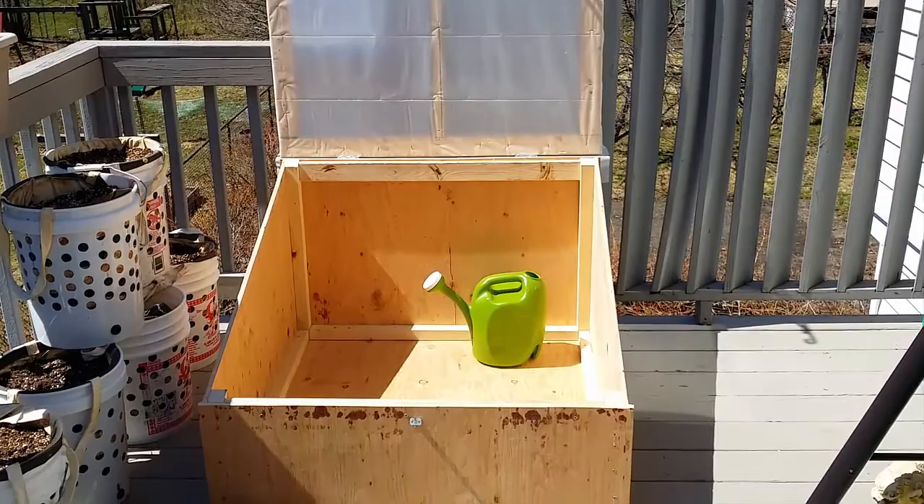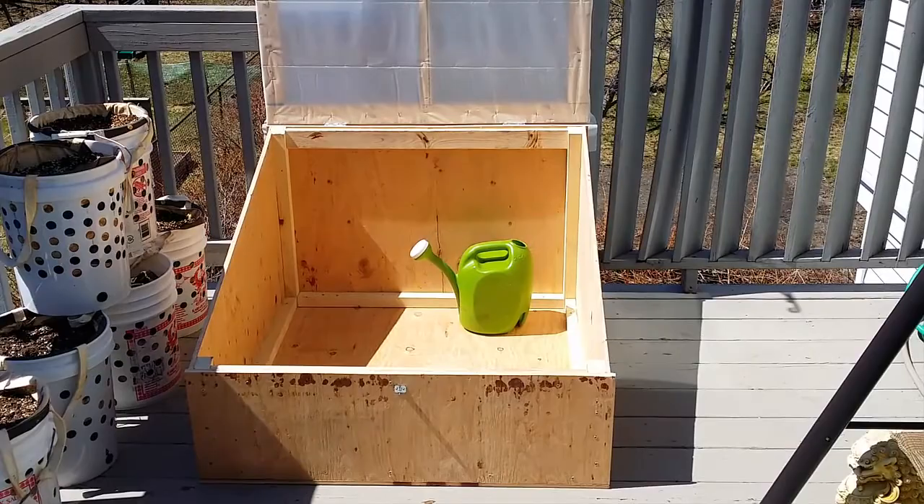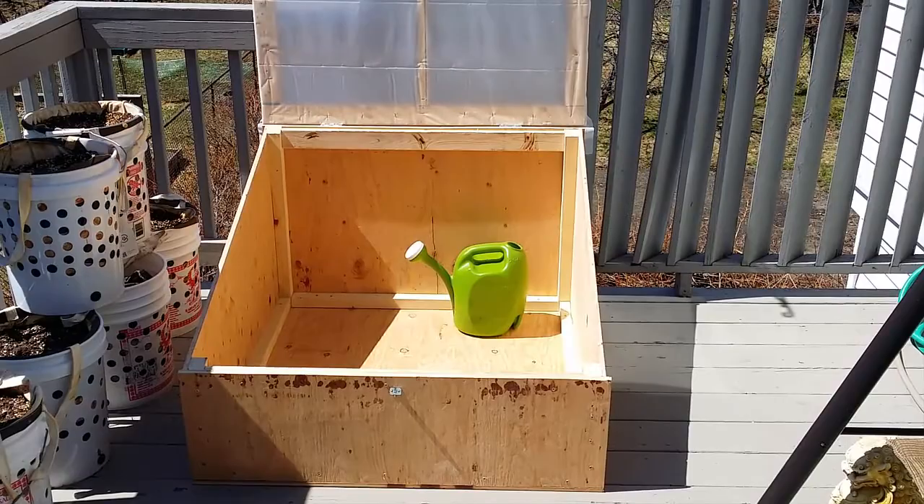I have the measurements for it on my website. If you want to go to whyamigreen.com, you can find the measurements and the hand-drawn plans that I used for it.